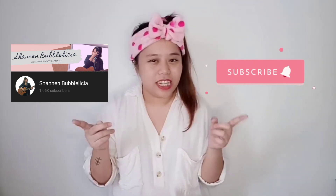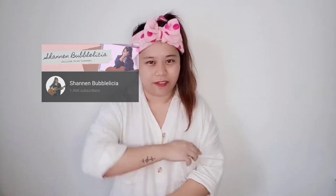I guess that's it for today. If you have any questions, you can ask me in the comment box below. Don't forget to check my description box because I've dropped the link for the Shopee store where I ordered all these products from Brilliant Skin. I hope you guys enjoy this video. Once again, this is Shannon. See you on my next video. Ciao!